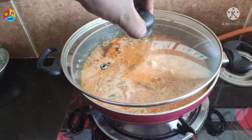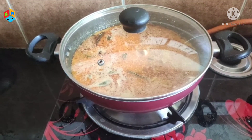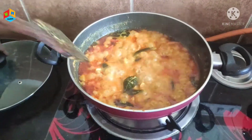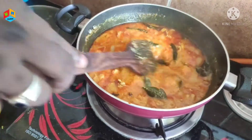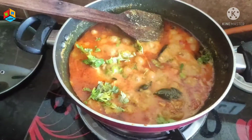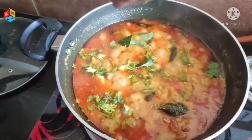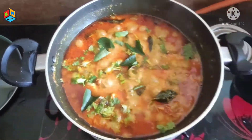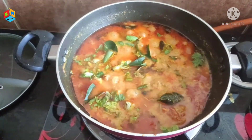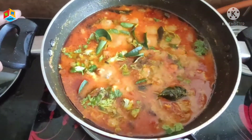We will pour water for 3 to 15 minutes. Now the chicken is ready. We are going to add a little bit of apple.